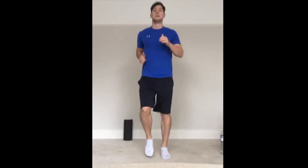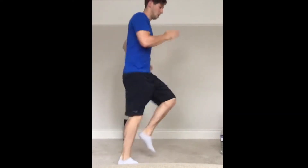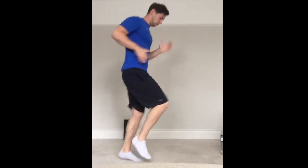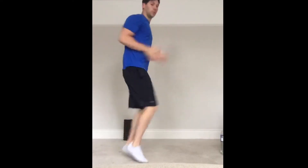A little bit quicker this time — it's the second round of the warm up. So a little bit faster, 30 seconds of jogging. Speed it up, speed it up, speed it up.